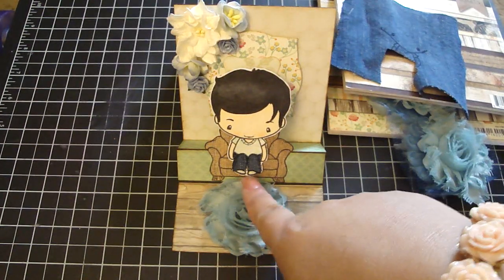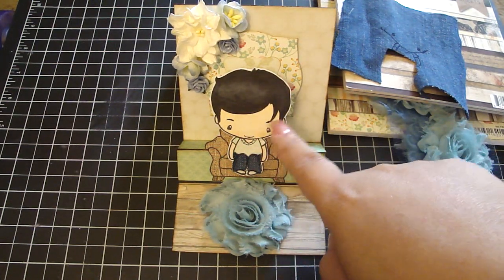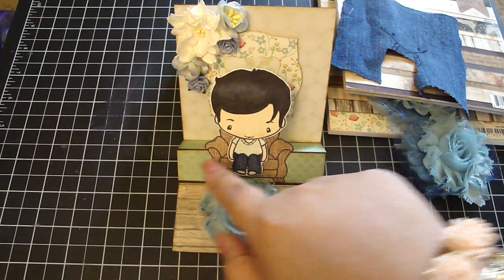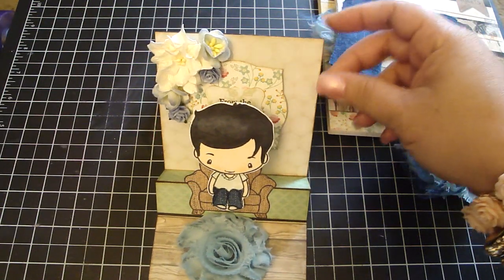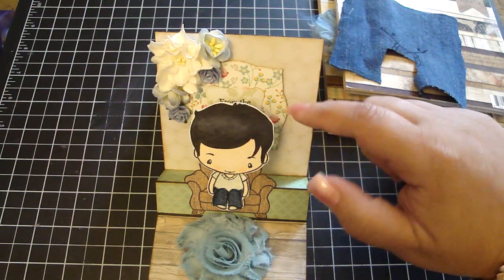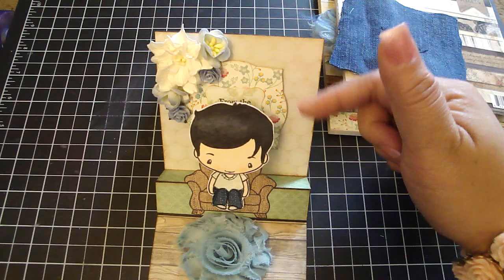His shoes also came from the design paper, and then I Copic'd his hair and his skin. Then I added some design paper down here and back here, and for his wall I added the design paper. All the edges I just dressed with the brush corduroy, and I wanted to create a picture frame behind him.